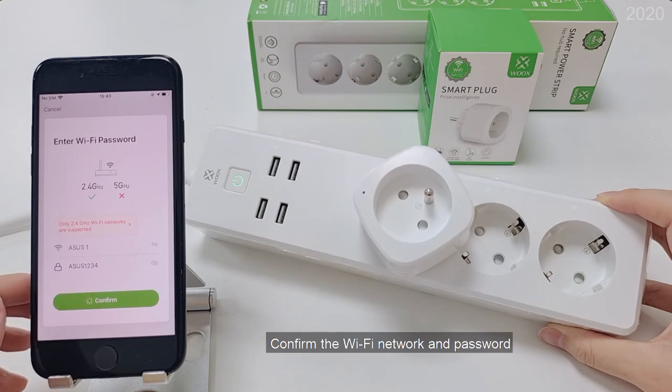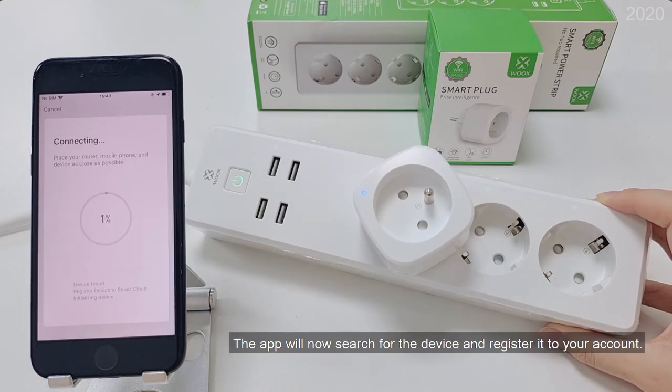Confirm the Wi-Fi network and password. The app will now search for the device and register it to your account.